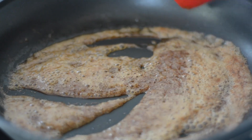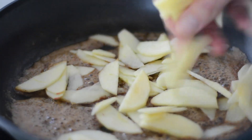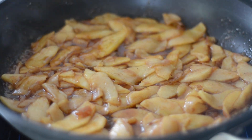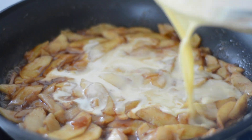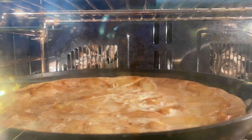Then the apples go in, and I'll cook it for about five minutes. It'll start to pull out some moisture from the apples, but then it evaporates and starts getting a little bit on the thicker side. At that point, I'll add the batter and pop it in the oven at 375 degrees for 30 minutes.